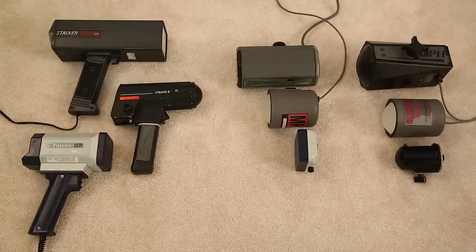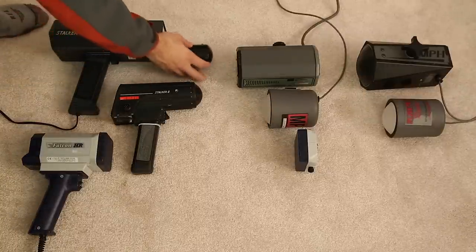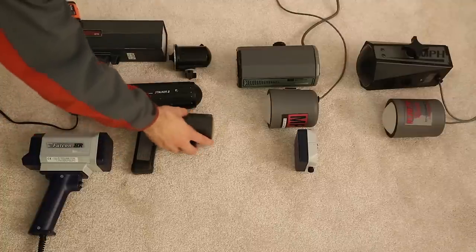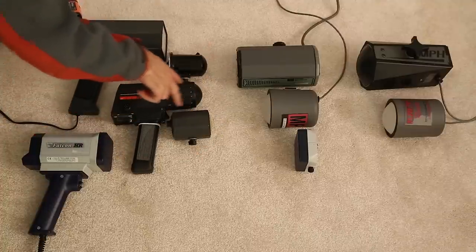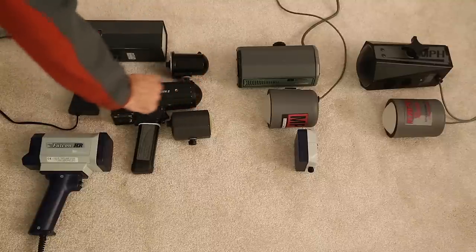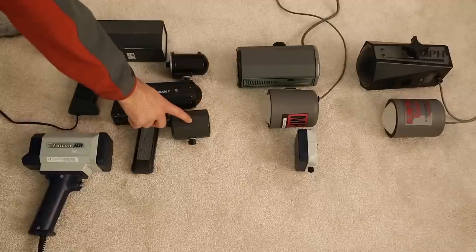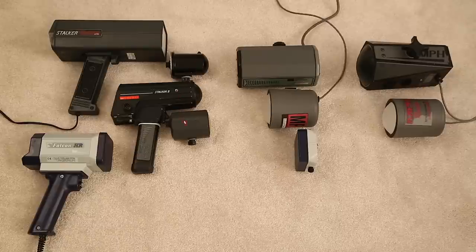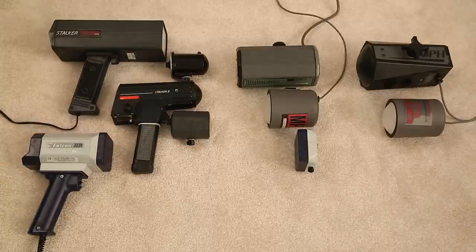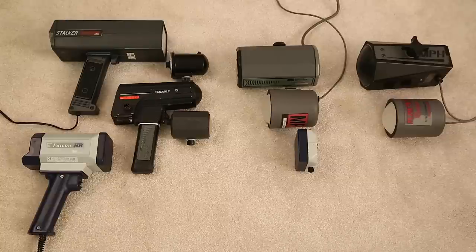For KA-band antennas, we've got frequencies at 33.8, 34.7, and 35.5 GHz. Lining them up — here's 33.8 from the MPH B3, here's 34.7 from the Stalker 2, and here's 35.5 from the Custom Golden Eagle. You can see they're all pretty much the same size. There are some small differences — some use metal exteriors, this one has a plastic housing — but they're all pretty much going to be the same size overall.